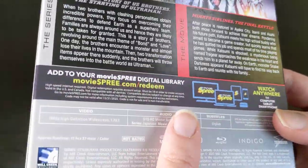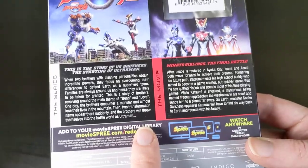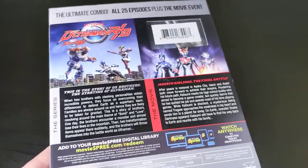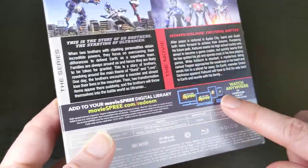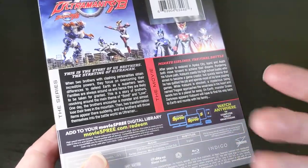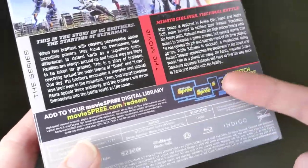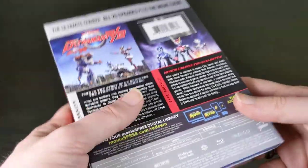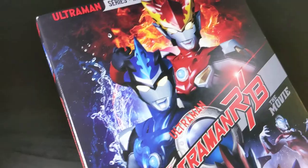It does come with a digital code, which will unlock it on Mill Creek's Movie Spree streaming service. It's not like Vudu or Movies Anywhere, but you can unlock it on Movie Spree. The Movie Spree app is available on Roku, iOS, Android, and PC — pretty much wherever you want to watch it, there's an app for it. So it's just as convenient as Netflix or Vudu for standard streaming devices.